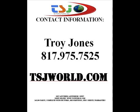To purchase your own Z650 digital camera, call Troy Jones at 817-975-7525 or go to www.tsjworld.com. Thank you very much.